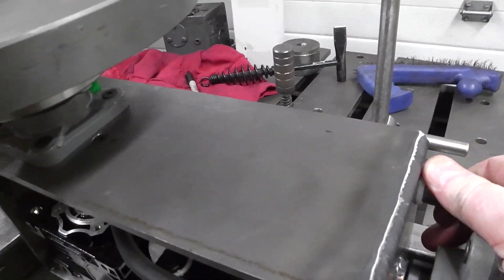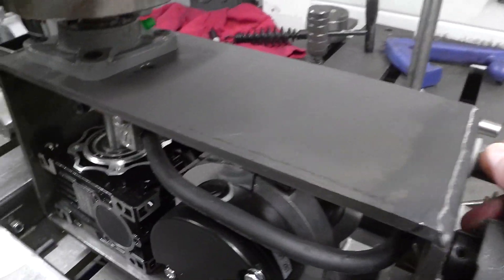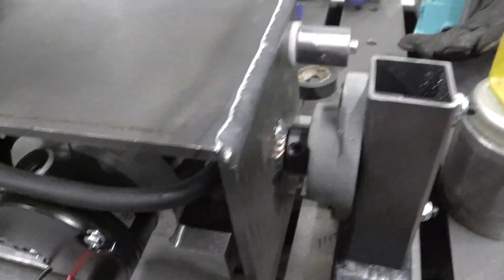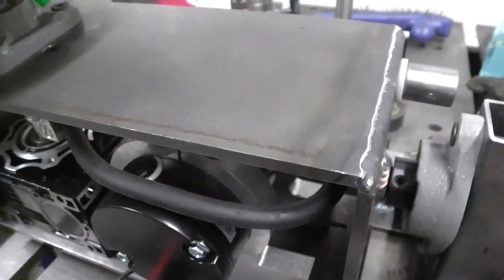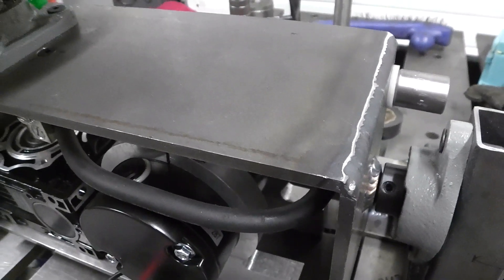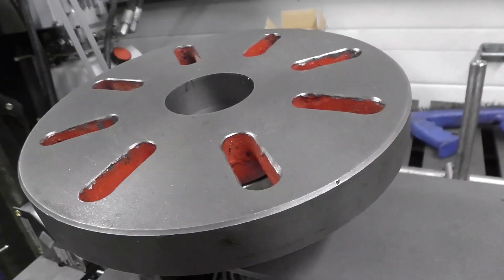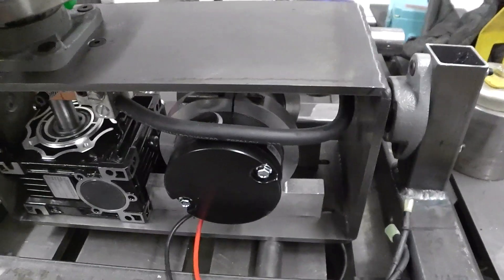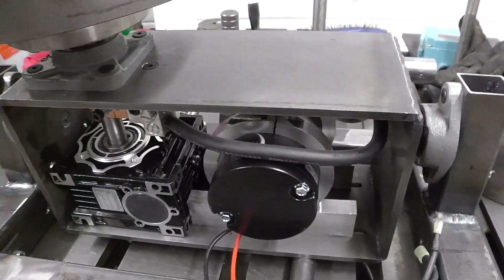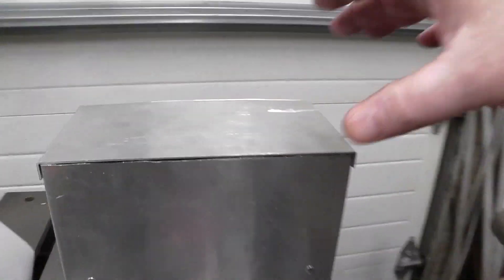It's a little heavy at 75 pounds but it's doable. It tilts exactly as far as I need it to — about 88 to 89 degrees — which is perfect for my welding. We're almost done, just gotta wait for the timing belt and the gears. I also have to do some tacking on the control box here.